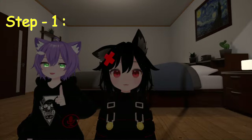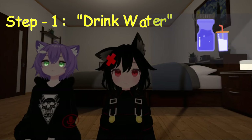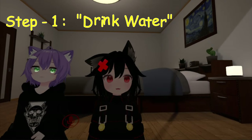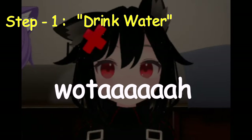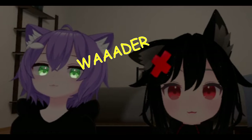Drink water. In almost every voice tutorial, the very first step you are told is to drink water.